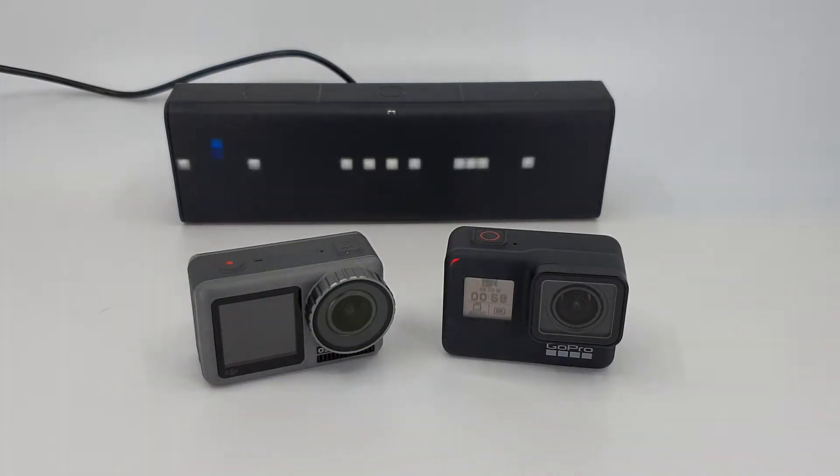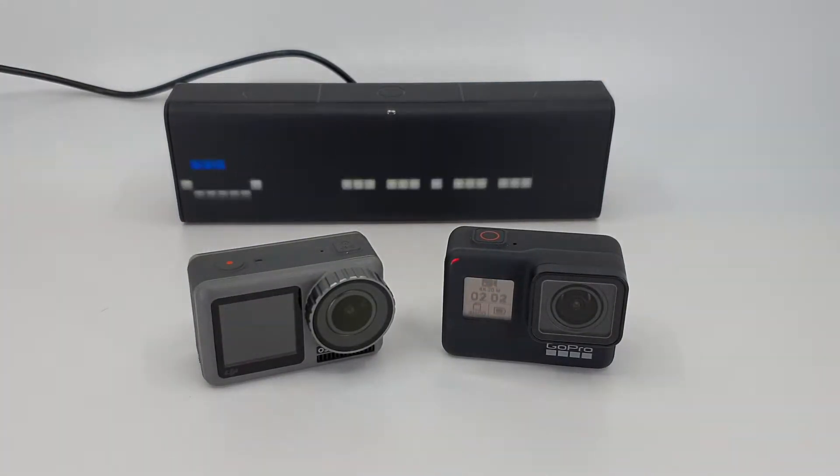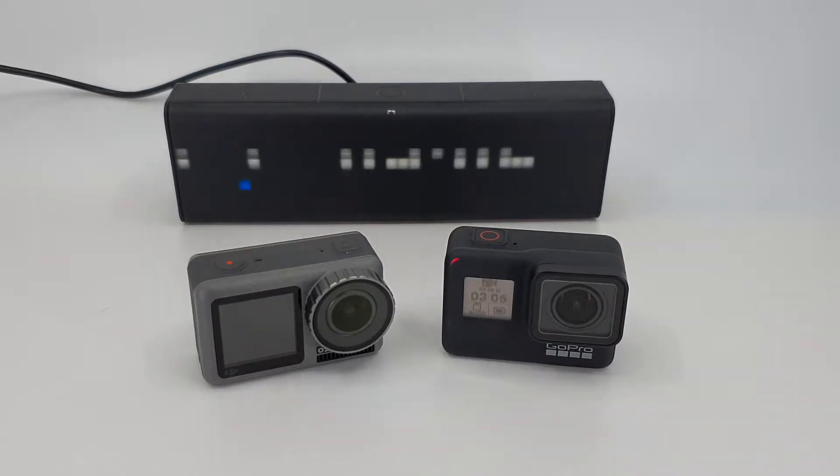Welcome to another Thoughts on Tech video. Today is the second try on the battery life test between the DJI Osmo Action and the GoPro Hero 7 Black.